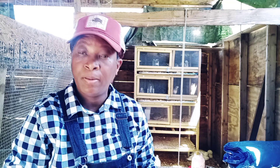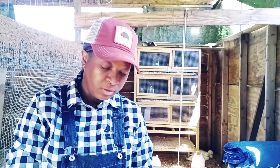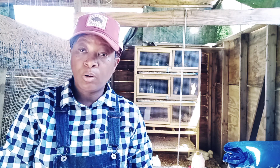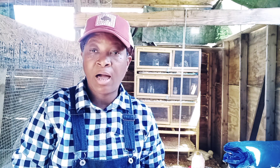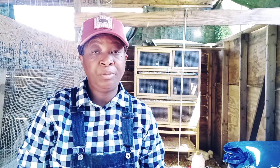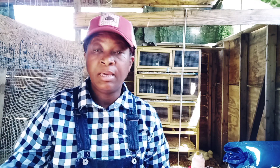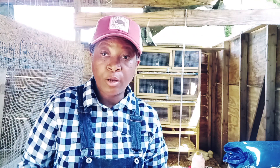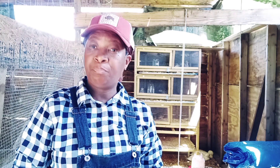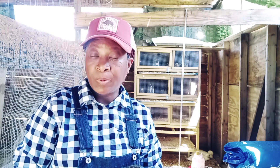Now, many of you who have been following our journey for a long time know that when we built this chicken house, we built it with the idea in mind of being able to have multiple flocks inside. What we ended up doing was dividing this off — having one side for our hens, and we have this side which is what we call our nursery. So in our nursery we bring out our baby chicks, we put our broody mamas in here with their babies so that the babies don't get picked on by the other chickens.